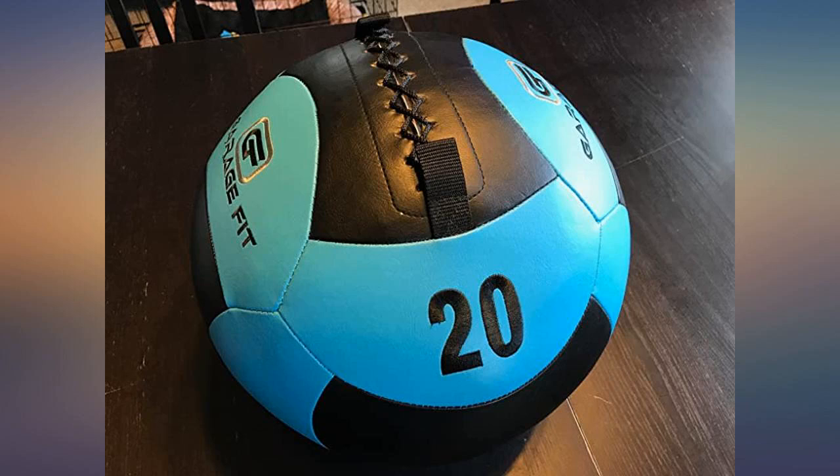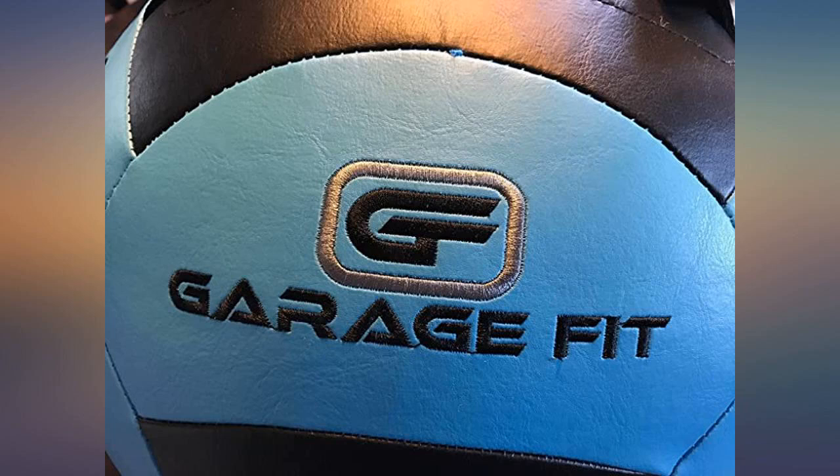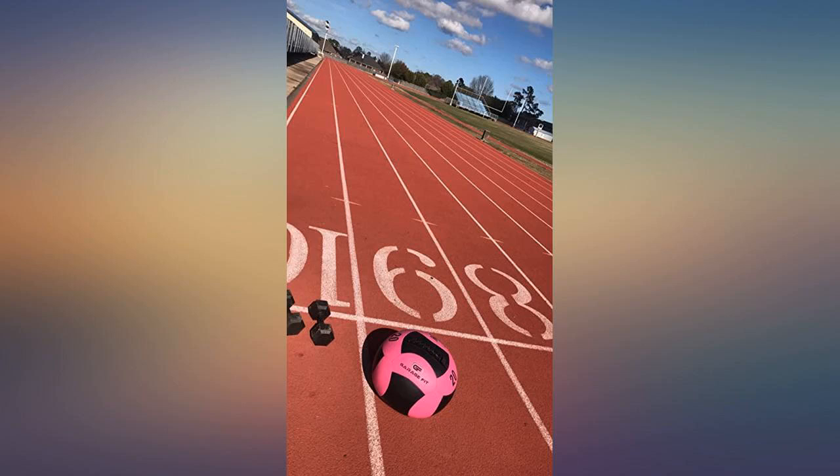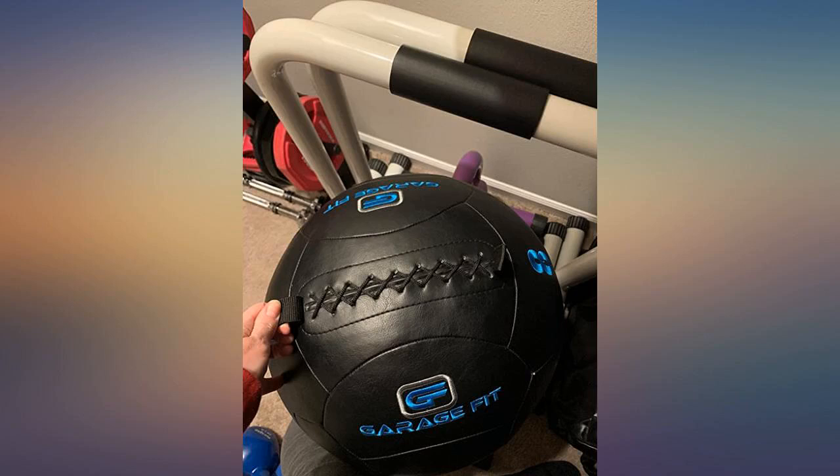The leather has a good feel to it. The stitching is strong and the logo is actually stitched in — see the pictures. This not only gives an impression of overall quality, but the stitching itself adds more grip to the ball, where balls with stickers for logos create more slick areas overall. Just a really well made, strong ball that I am sure will last for many years.